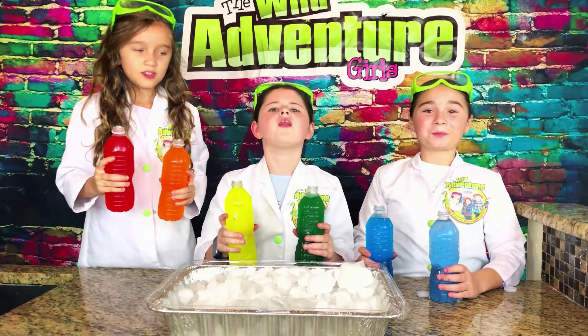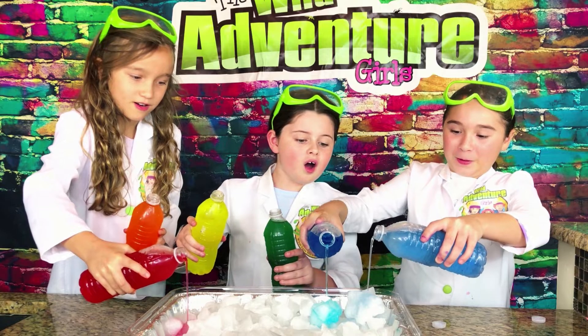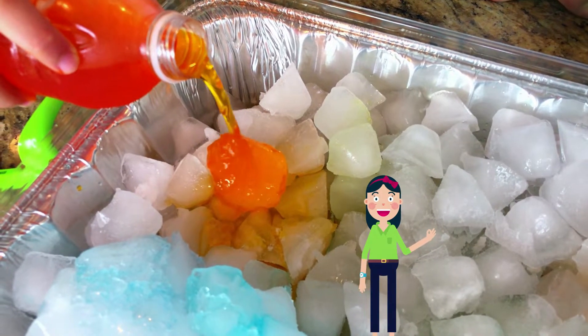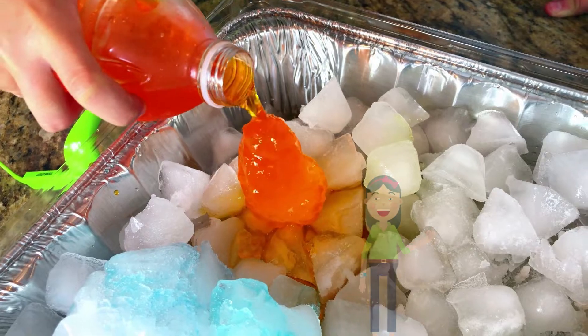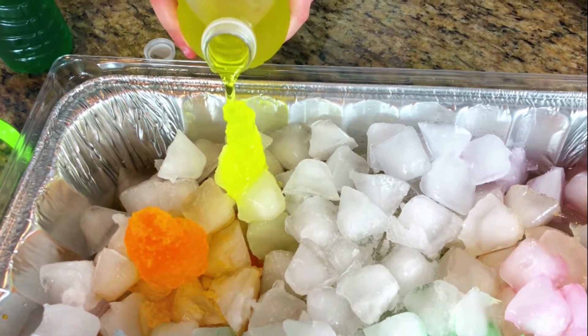Okay guys, are you ready? Three, two, one. Whoa! Look at that, guys. That looks so cool. It's bigger than my fingers. It's just like a slushie.